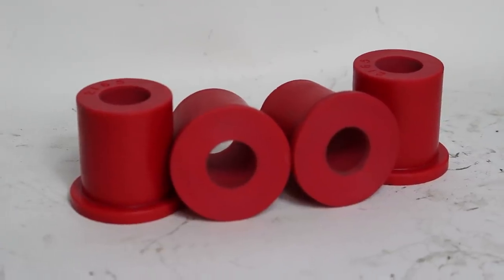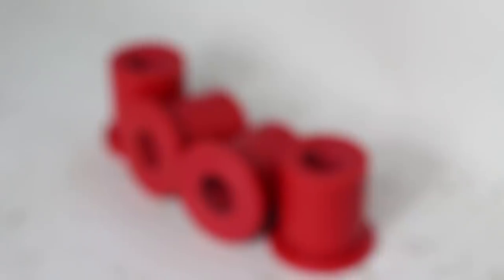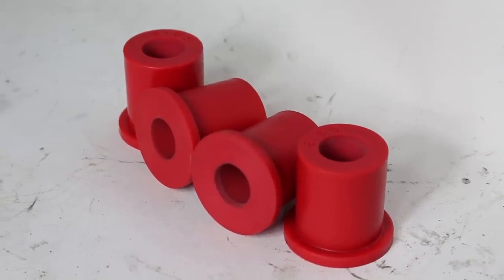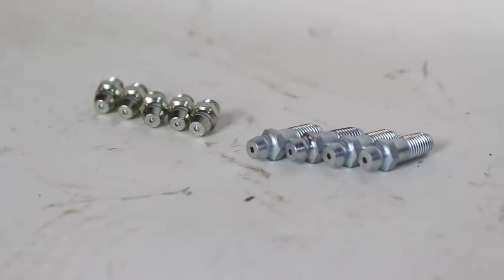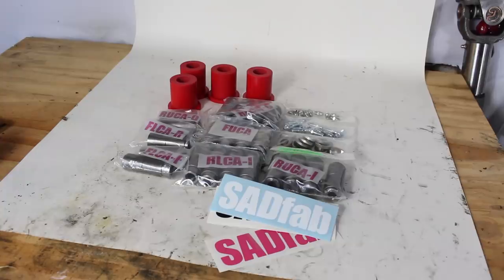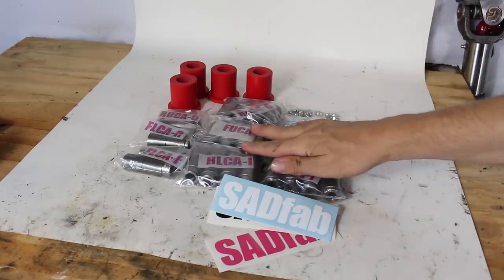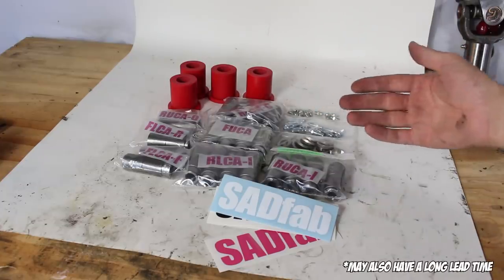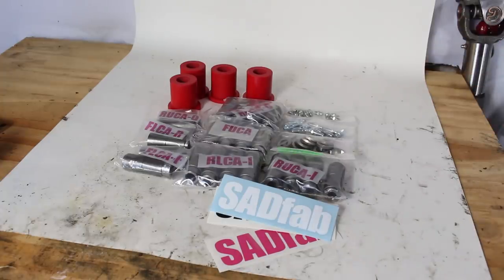Four of the bushings do have to be drilled to a slightly larger diameter for this kit to work, but with the purchase price of the kit you just send your existing Energy Suspension bushings to SADFAB and they drill them out for you. They also include a full set of grease fittings, which is not included with the Energy Suspension kit. The awesome part is that it eliminates the main drawback of upgrading to polyurethane bushings. The downside is this kit costs about as much as the polyurethane kit, so you are doubling the cost of your upgrade — but you have to make that decision based on what you're doing with the car and how serious it is.